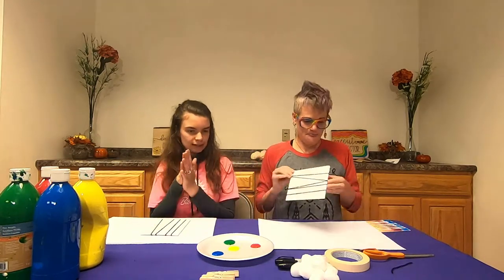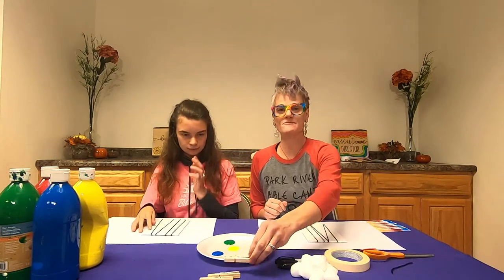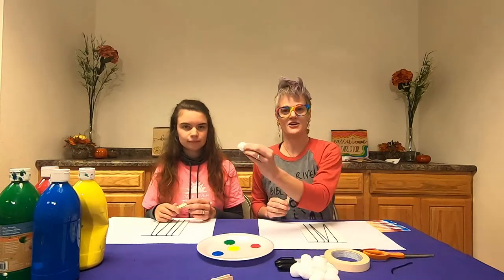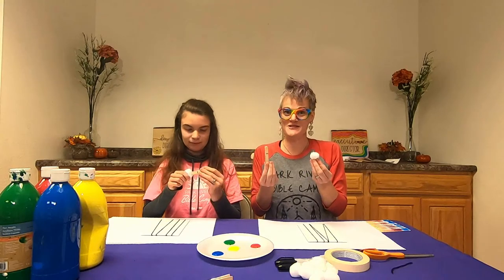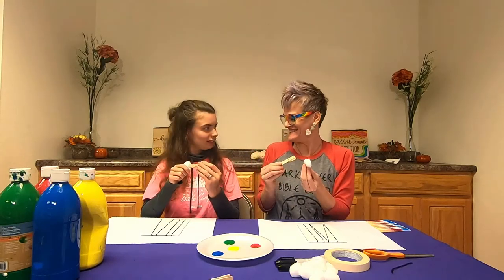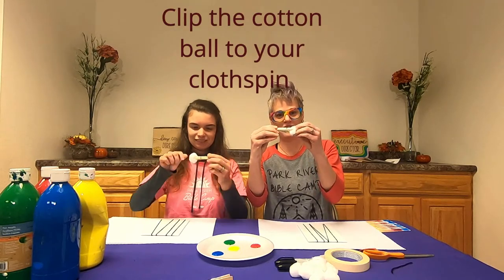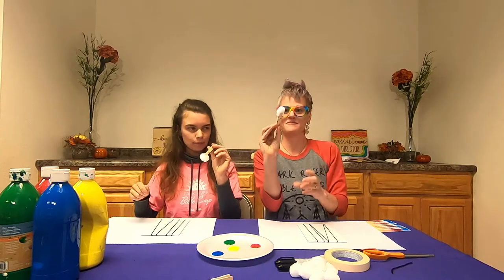The next step is to grab your clothes pins and your cotton ball. These are going to be our paint brushes for today — how fun! So you want to clip your cotton ball to your clothes pin. Look at that — a nice little paint brush.